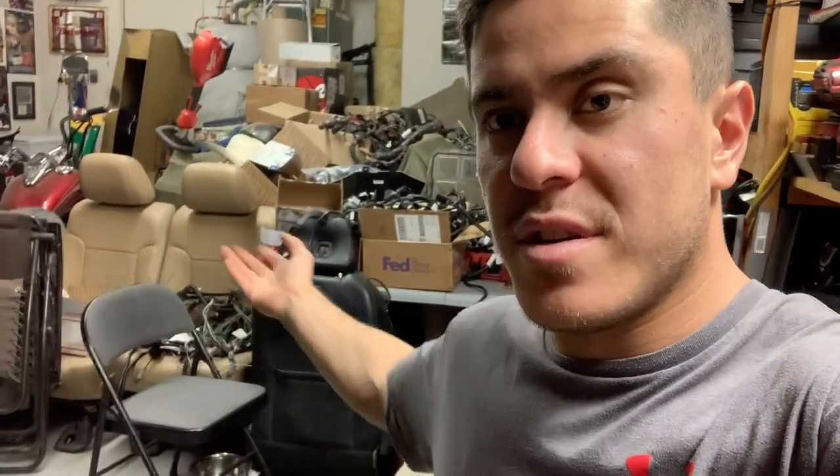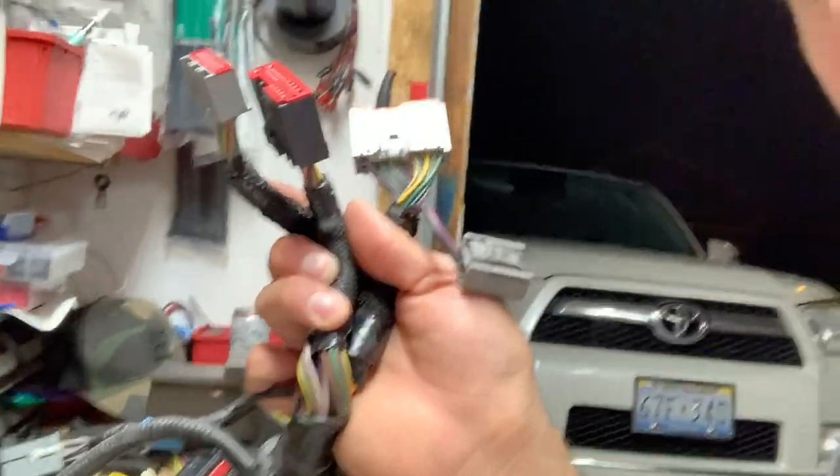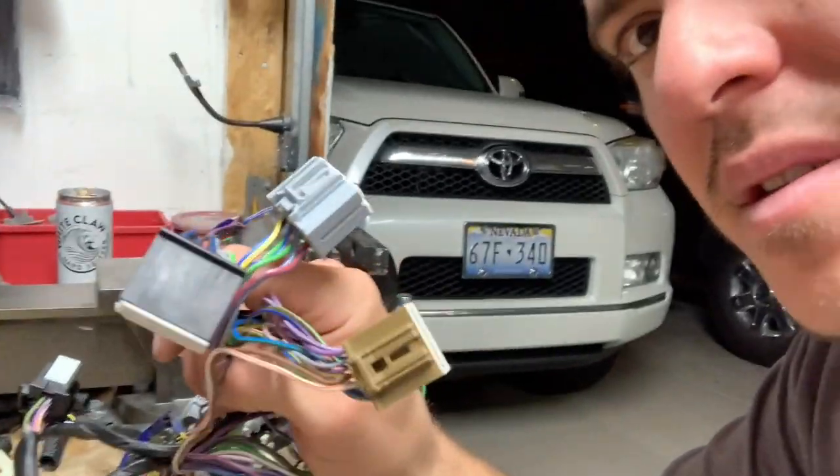The first generation seats are the 2011 to 2016 Super Duty and 2009 to 2014 F-150s. The second gen looks different — that's the 2017 to 2019 Super Duties and 2015 to 2017 F-150s. The third gen looks just like the second gen but has different harnesses and works differently. On the driver's side memory module, plugs like one style indicate second gen, and a different plug style indicates third gen — that's your easiest way to tell.